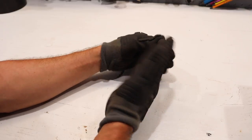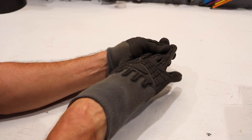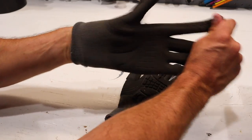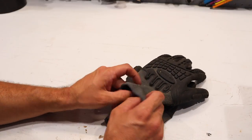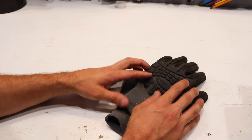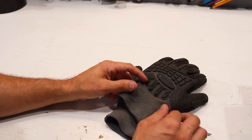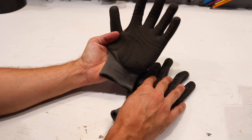They're a little bit of a pain to get off — the only con is that you literally have to pull it finger by finger to remove them. I didn't think I would be a fan of the tight cuff. I don't like stuff tight around my wrist and I don't like to use the velcro strap on any glove. But this tight cuff was something I was worried about and it turned out to be very comfortable.